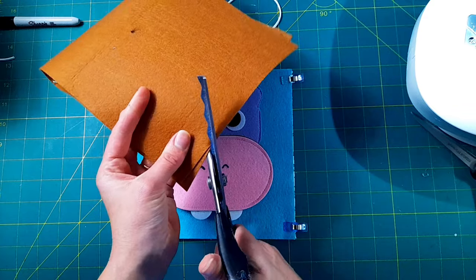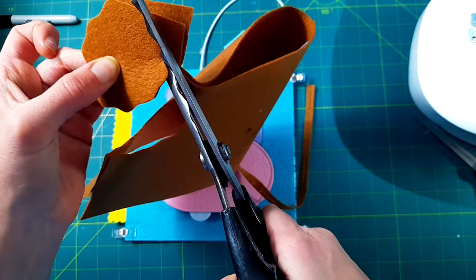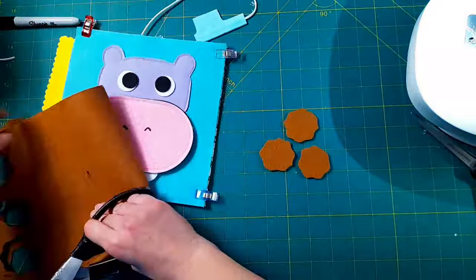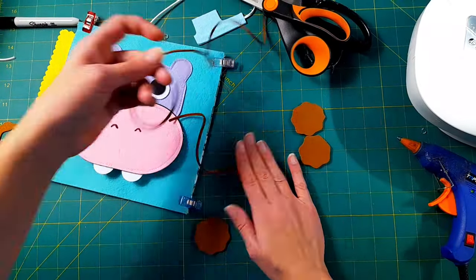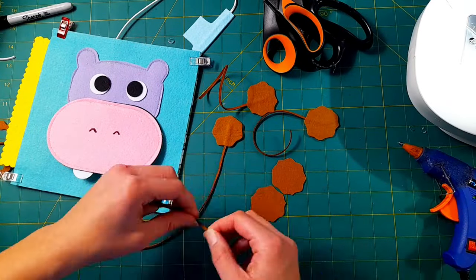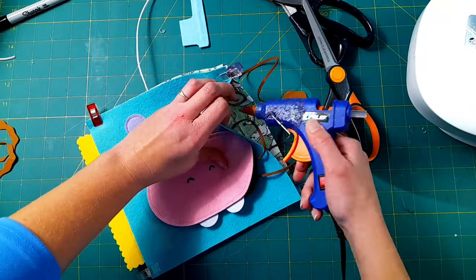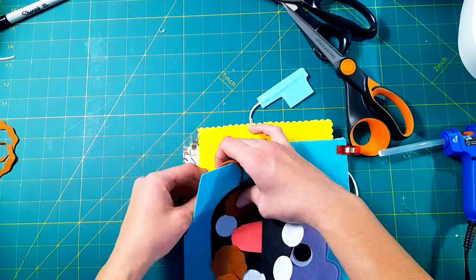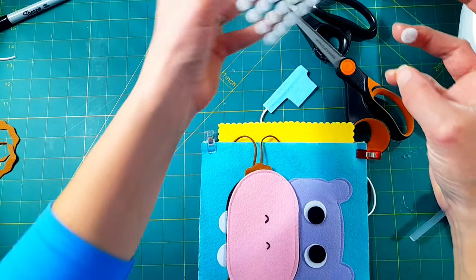Now this is how I normally make these activity pages, but at the time of filming this video I wanted to experiment by adding some little germs to the teeth for kids to scrub off. I don't end up selling them this way, but I'm going to show you what I did because it is fun. I cut out these germs freehand, and then same as with the toothbrush, I hot glue some pieces of brown suede cord in between them so they stay attached to the page — I'm always worried about kids losing pieces.